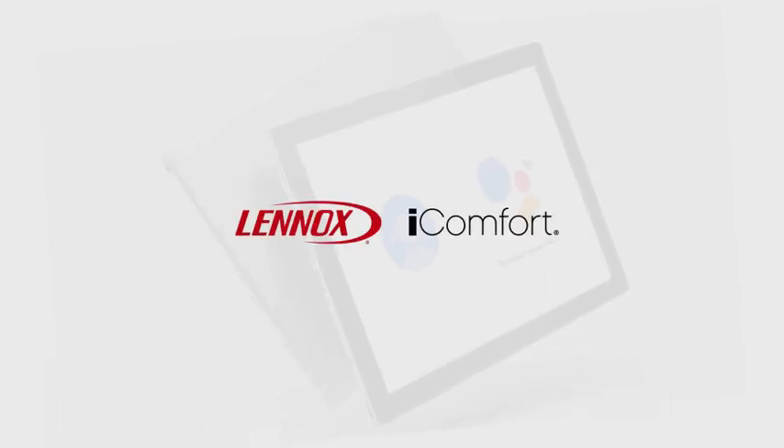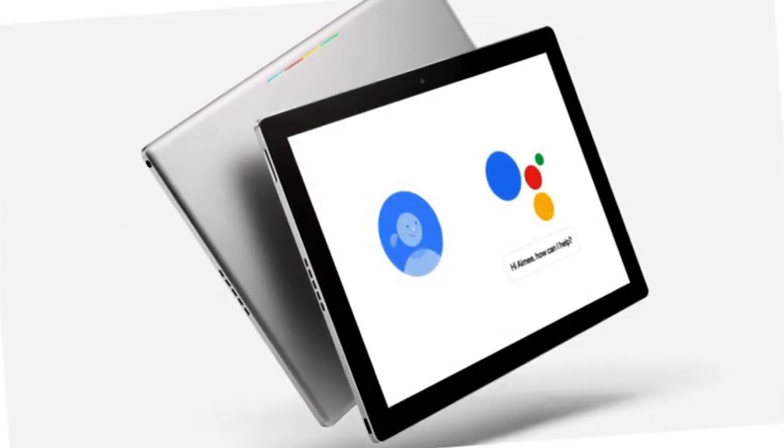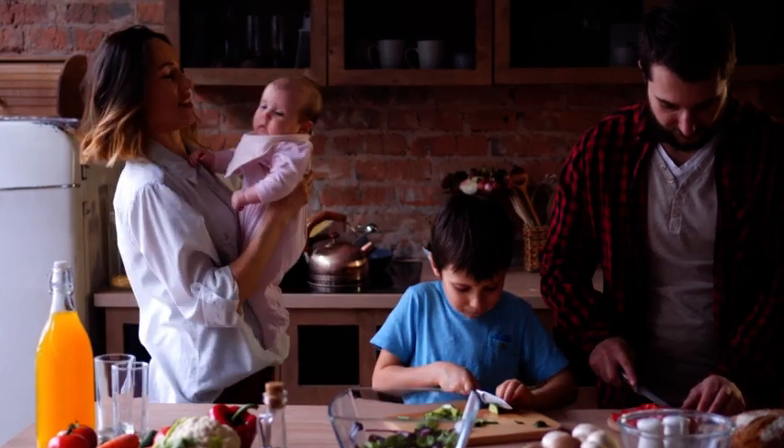With the iComfort S30, E30, or M30 smart thermostat from Lennox and Google Assistant, you now have the ability to simply ask for your desired home comfort needs to be met.